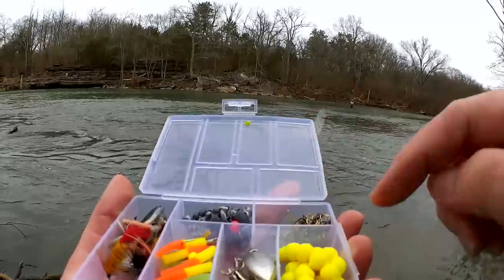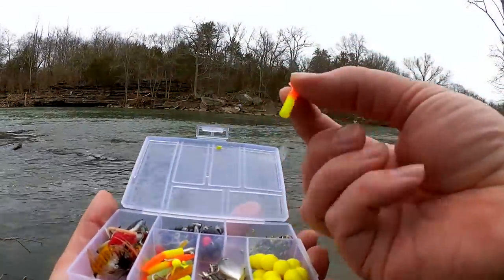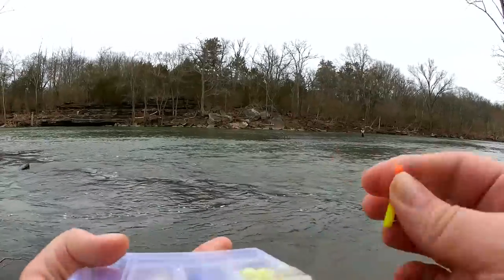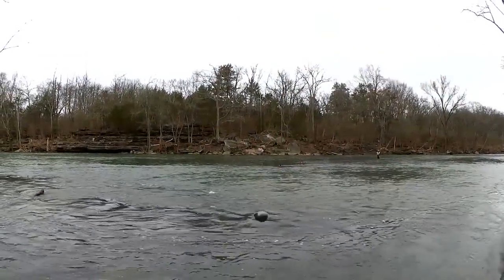Let's see what I've got in here. Of course I've got Power Eggs but I'm going to pass on those. Let's try this — the Trout Magnet. There we go, that's what I'm going to try.